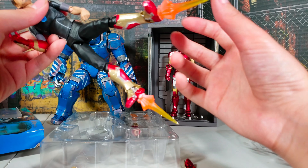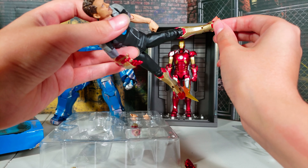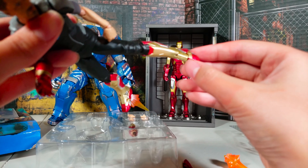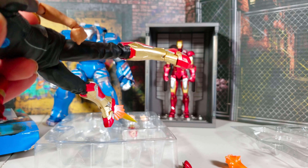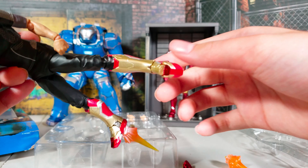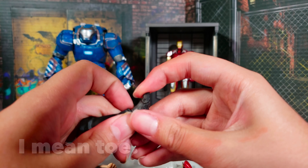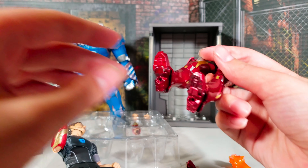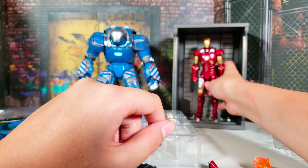I thought the toe pivoting was really, really hinged. But look at it - look at this! It's decapitation - you just can't do it. But can this Iron Man do it? Nope. Wow, that is actually pretty sad.